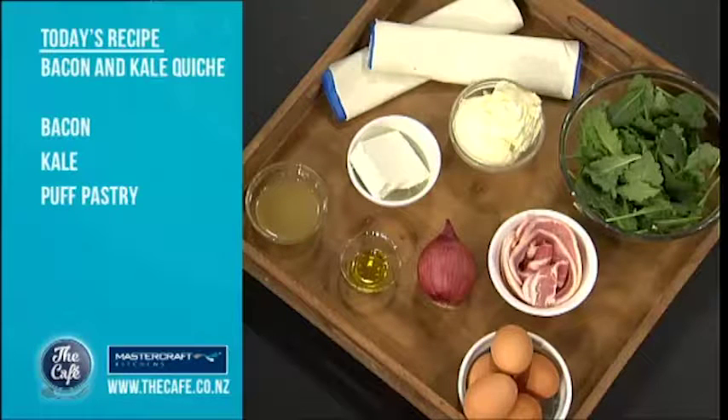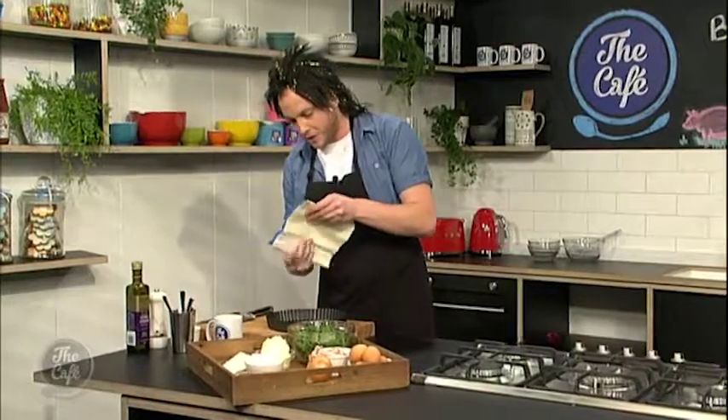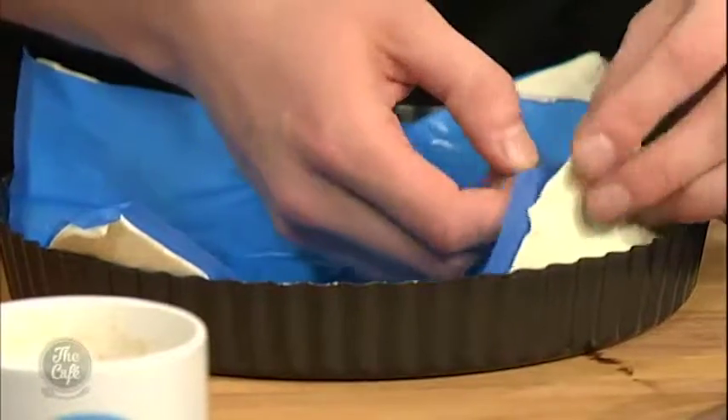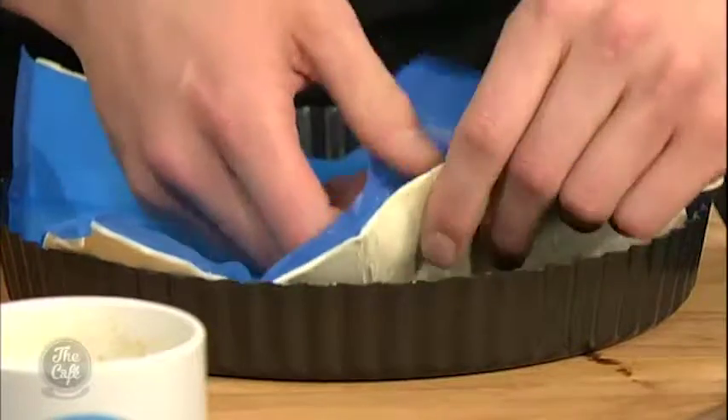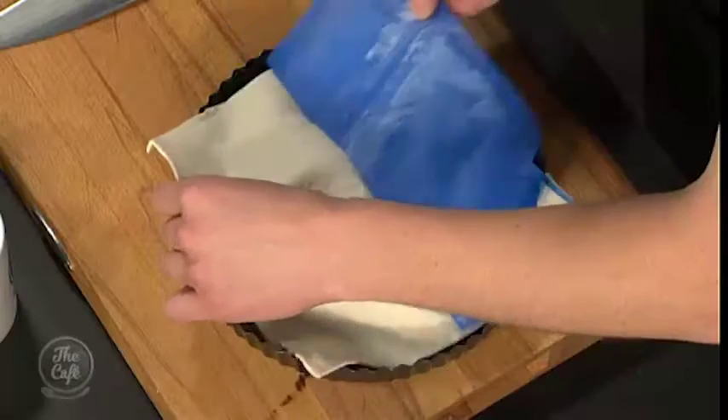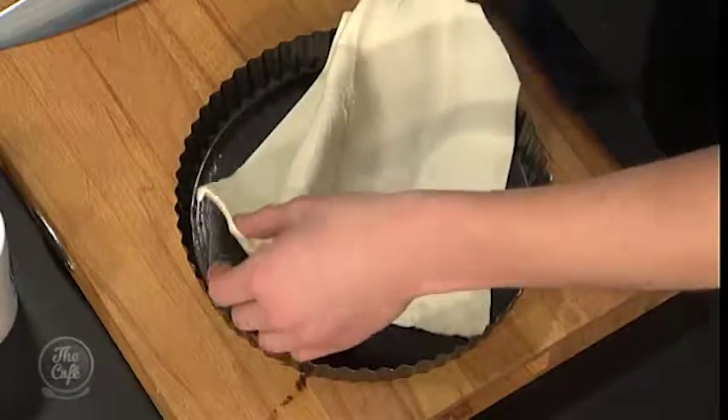What better way to welcome in the middle of the week than with some kale and a little bit of bacon. But first and foremost, I've got to get into it. I've lightly greased a baking dish here, and I've got some nice puff pastry. I'm just going to line this dish, because we're going to blind bake, as we did yesterday. We're going to whack it in the oven for about half an hour, and what that does is it cooks the pastry.